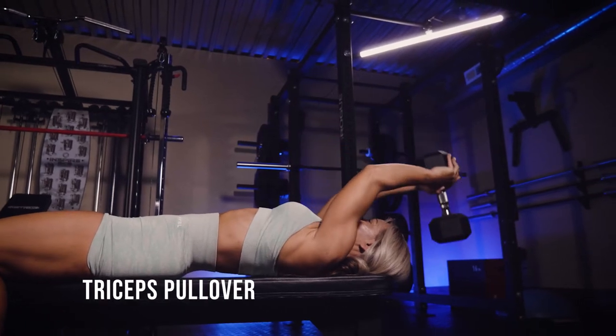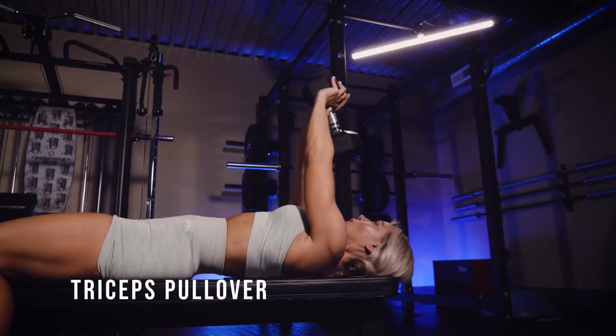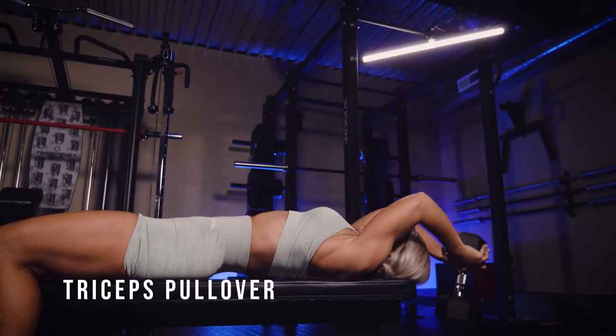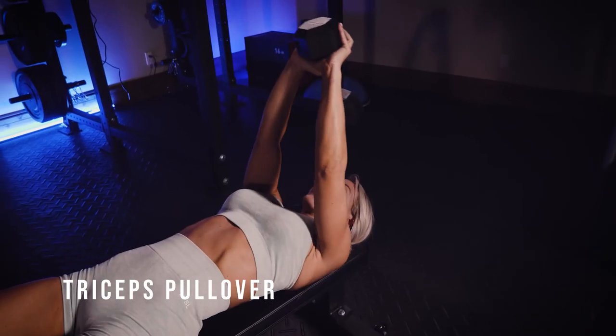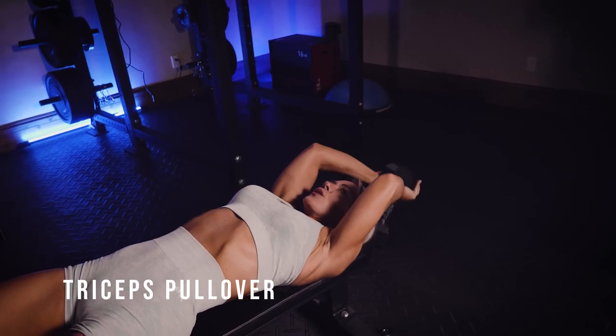This is a triceps pullover. I'm doing this lying flat on a bench. You want to really extend — think always with every muscle you work, but here as well, you're thinking: bend the elbows to lengthen my triceps. And you actually are going to move your arms a little bit to really get that big stretch back in your triceps here.